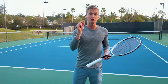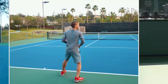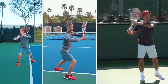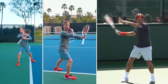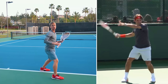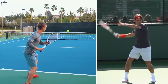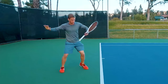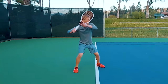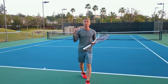The first step for you to be able to hit Federer's forehand is the unit turn. As Federer executes his split step, he's going to rotate his entire body until his shoulders are approximately 90 degrees or perpendicular to the net. This initial unit turn is so important because the majority of power on the forehand needs to be generated from the bigger muscles of the body.